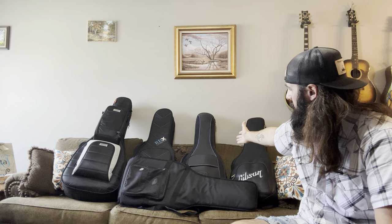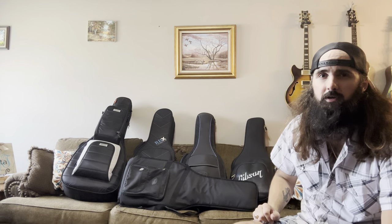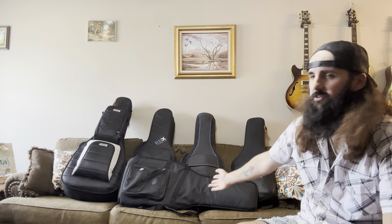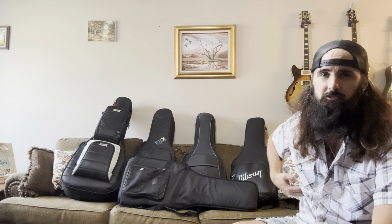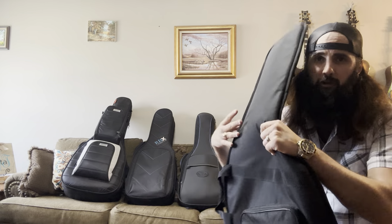I got the Reunion Blues Continental, the Gibson Deluxe gig bag made out of kind of a pleather, and then your classic Fender gig bag that comes with some of your Mexican-made Tellies and Strats — and that thing's garbage.